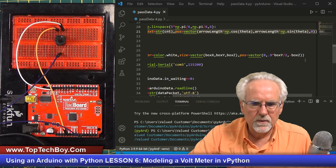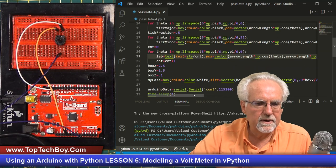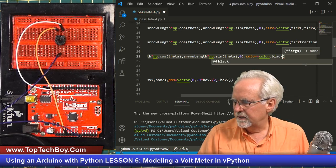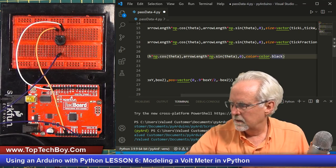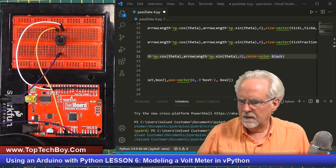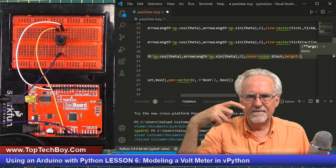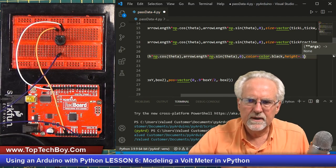The way I'm going to deal with that is come in on the text statement and say color equals color.black — let's give it a color, and I think black would be good. Then the way we change the size, we're going to give it a height to make it smaller. If the needle is one, let's make the height 0.1 just to see if we can get it in the ballpark. Let's run this and see what it looks like.